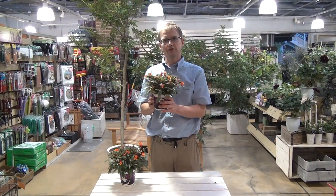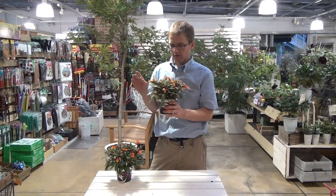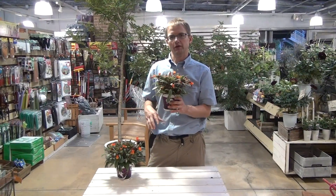This plant will grow fine outside, but you want to keep it in a shady place. And during the winter you'll want to bring this plant inside.